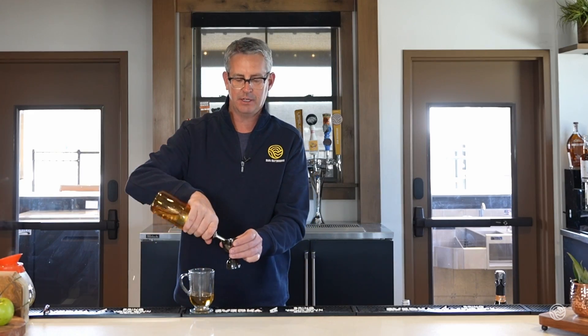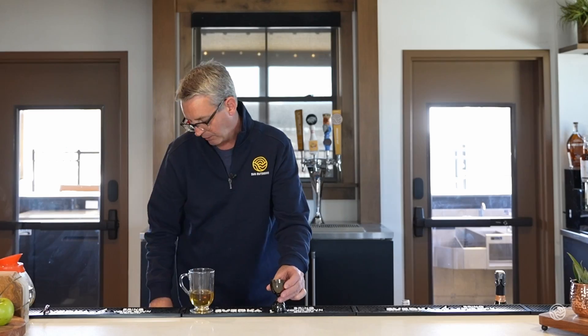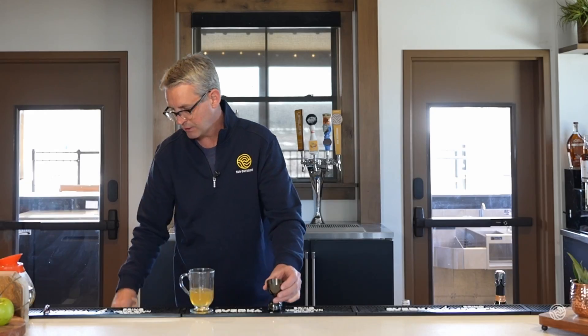We need three-quarter ounce of honey simple syrup. Honey simple syrup is two parts honey, one part hot water — just make sure you get that really well combined. Then we add half ounce of fresh lemon juice.